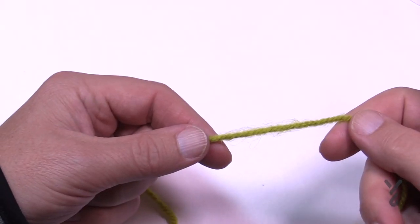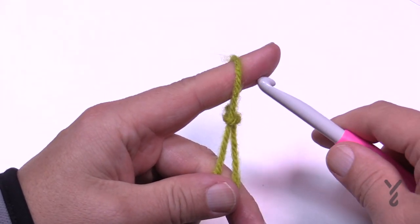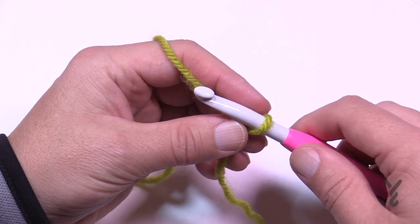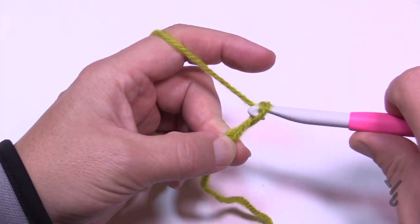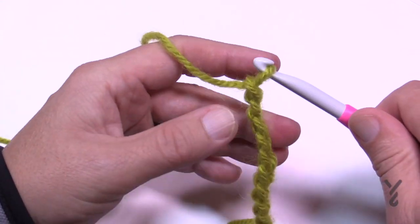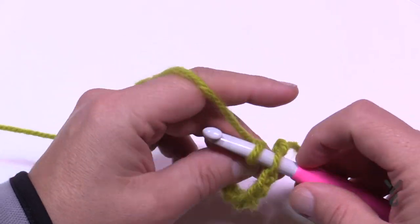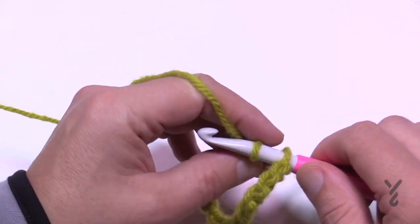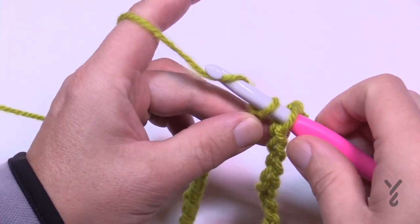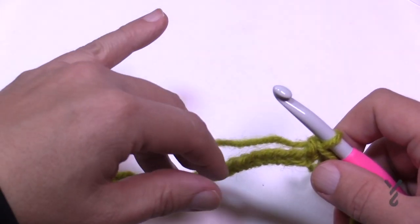We have two sizes of chains to make: chain 70 or chain 78 depending on your size — this just opens the neck a little more. I'm going to chain 10 to demonstrate: 1, 2, 3, 4, 5, 6, 7, 8, 9, 10 — then insert into the very first chain without twisting, and continue to 70 or 78. Once you have your count, yarn over and pull through the original chain to join and create the starting neck circumference.